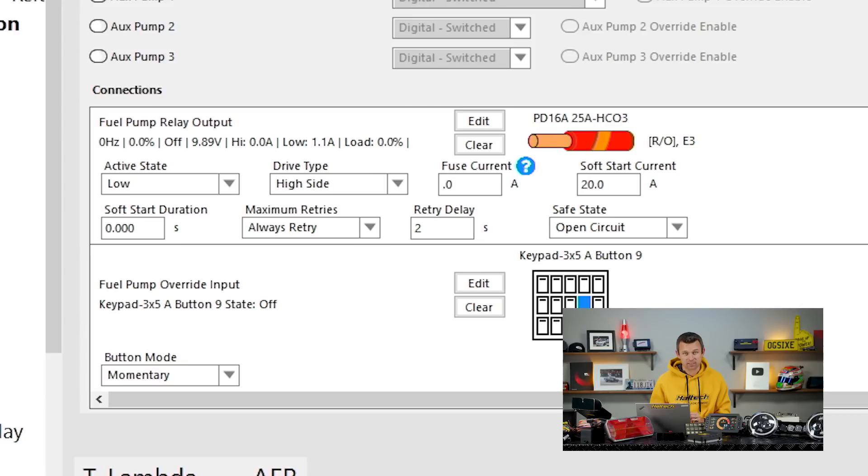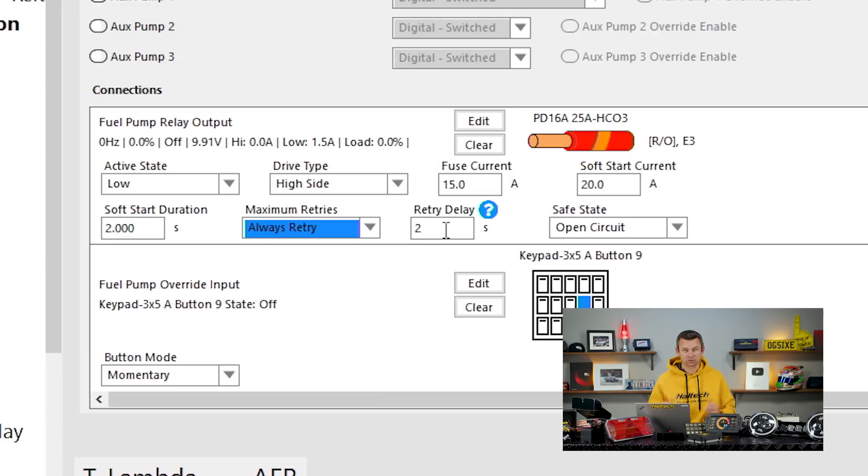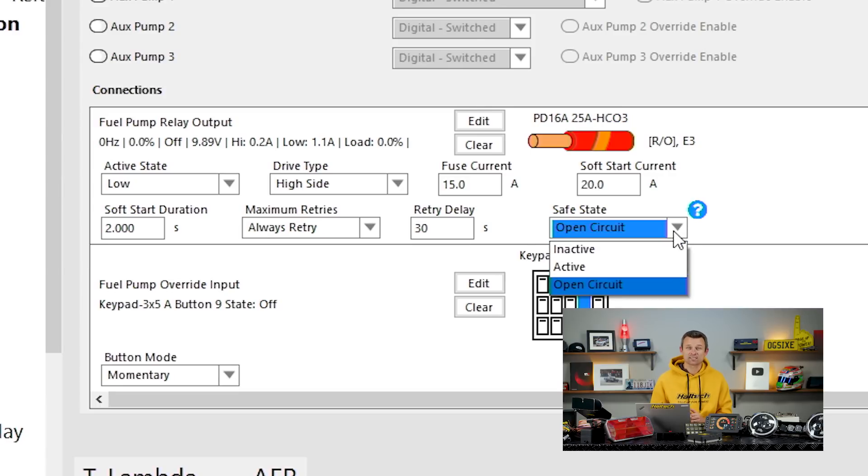For all of the 25 amp outputs on the PD16, you can specify the fuse current and the soft start current — which is really useful for high current loads that drag down the electrical system when they start, like thermo fans. You've probably experienced that dip in idle speed as a fan kicks in. This can be avoided by introducing a soft startup on the fan and slowly bringing it up to speed. You can also set up the behaviour of the output if it goes over current: do you retry the output once, twice, 25 times, and what's the delay between tries — one second, five seconds, 30 seconds? The final setting is the safe state — the state the PD16 output goes to if the unit loses communications with the ECU. For some outputs like a thermo fan, the safe state should be active. For others like a nitro solenoid, the safe state is definitely better to be inactive.